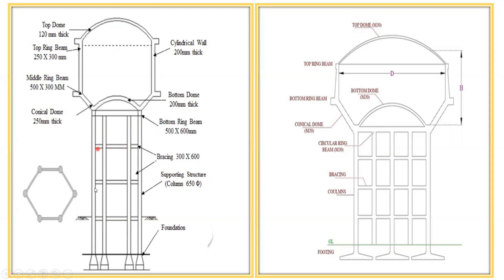These beams are given from a bracing point of view — we can call them tie beams as well. If you give a complete length of column without bracing, it becomes a long column, and due to the slenderness ratio there is a chance of buckling. To avoid that, we provide these beams, also called bracings. The beam dimension can be 300 by 600 mm. The columns can be circular or rectangular depending on the design. After that, you get a bottom ring beam.